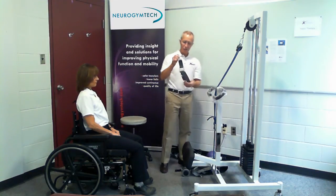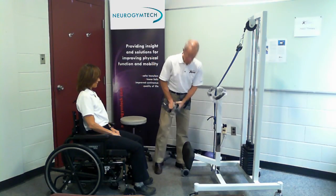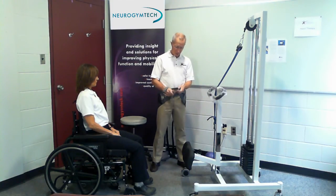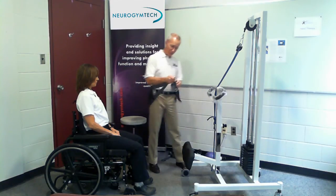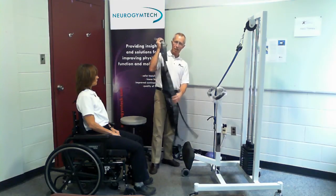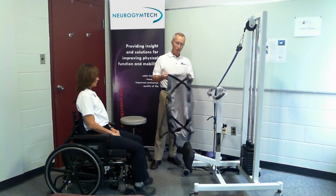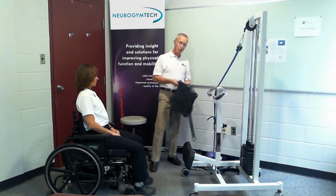The next piece is called a bariatric extender — all this does is give you a few more inches of girth. A lot of people ask about the weight restriction on the machine, but it's not a weight restriction — it's a girth restriction. If I can't put the rings together, I obviously can't train, but with this extender it buys you another 18 inches of girth. Typically that's around 300 pounds, because people's body types vary around the middle. And this is the special bariatric sling. We've had people over 600 pounds in this machine — because again, we're not lifting them. It's not a weight limitation, it's a girth limitation.